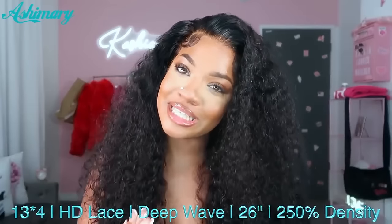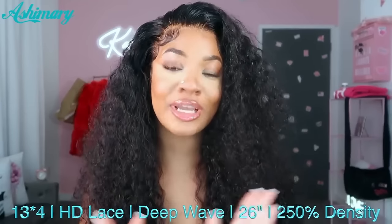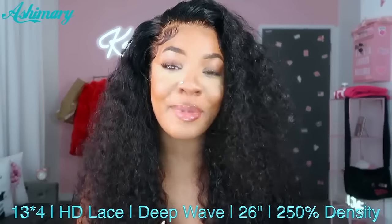This is their unit — a 26 inch deep wave, 250 density, 13 by 4 lace wig. Let's go ahead and hop right into this video.